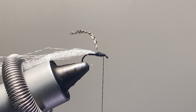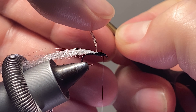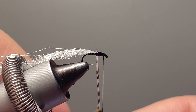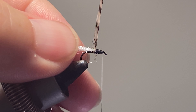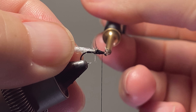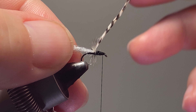First, we're going to tie in the polywing material — it's supposed to be like an emergent wing. For durability, I do like to put a little super glue on the thread where the hackle is going to go; it just helps hold that in place. I like to put the feather into some hackle pliers to get the feather to cooperate. Take your time — sometimes it will want to do what you're not wanting it to do.